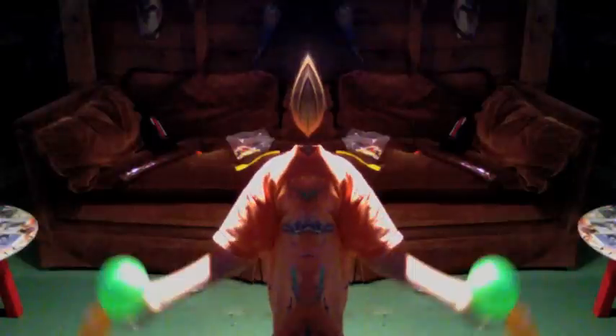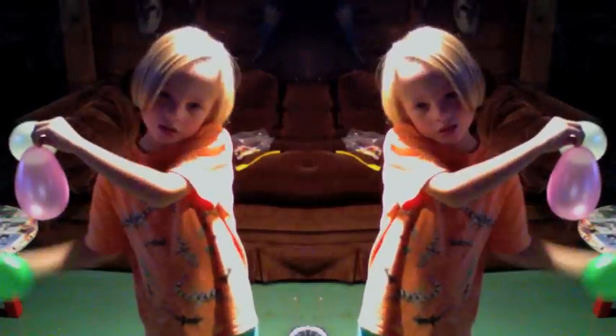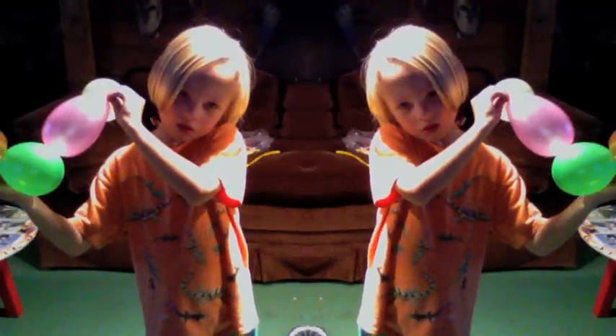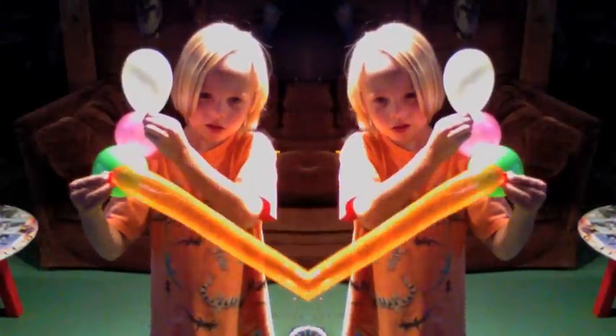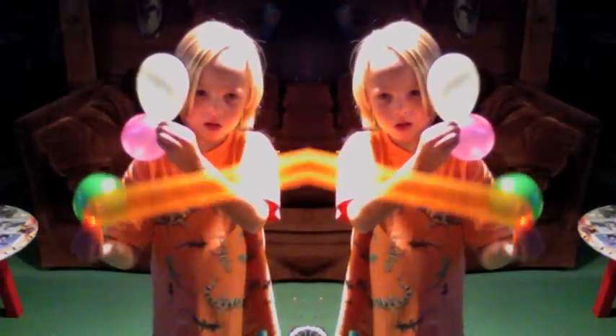Four balloons plus four balloons are eight balloons. I don't see eight balloons. I want to see all eight. One, two — oh wait, almost. There! Get the orange one back in. Wait, hold them all there so we can see. One, two, three, four, five, six, seven, eight balloons.